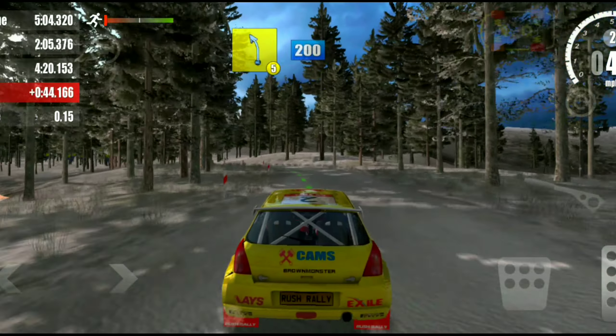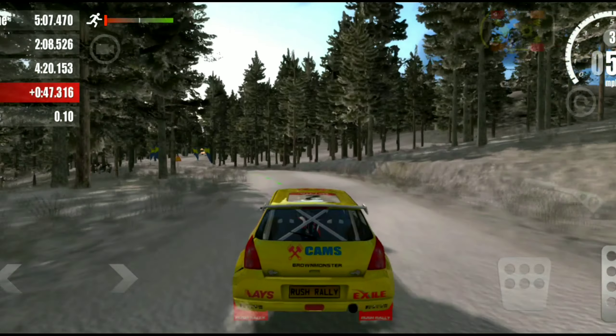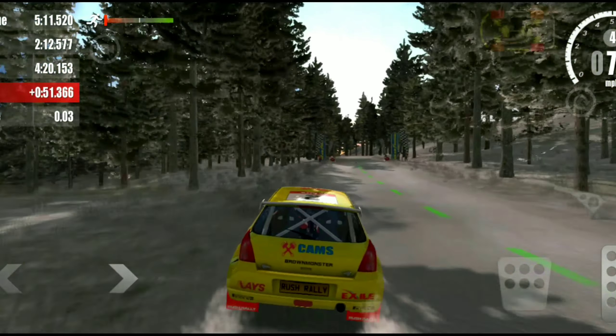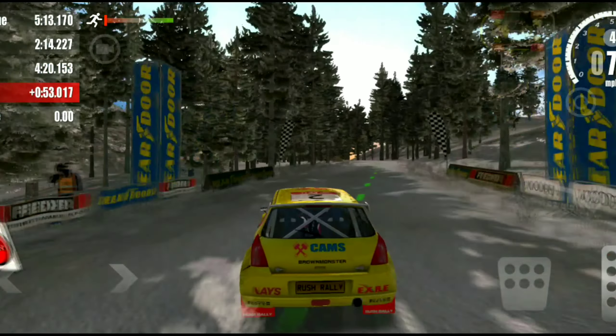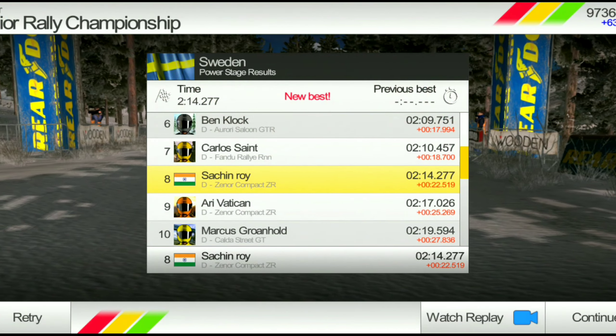5 left, 200. Overjump, 30. Overjump, 30. 3 right, 100. 5 left, 100. 6 right, 100.